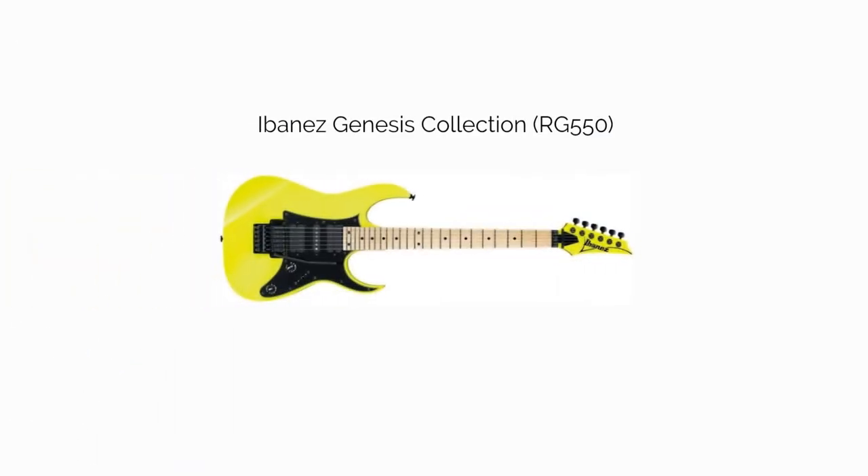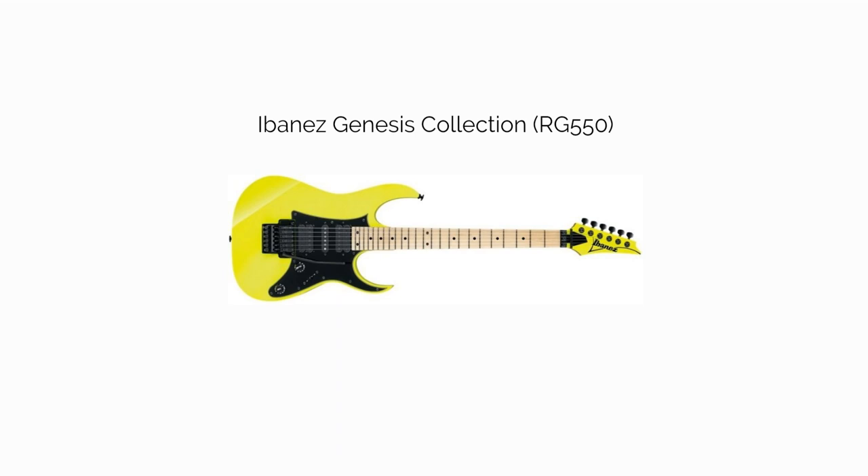Second, the Ibanez Genesis Collection RG550. I can't vouch for the V7 and V8 pickups, but Ibanez has been using them since the 1970s, so there's nothing to worry about there, though an upgrade might be worth it. If you're looking for a cheaper price, the Genesis Collection gets priced a few ticks below most of the Prestige models. They also have some cool color options.